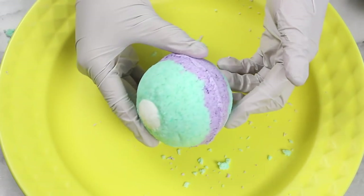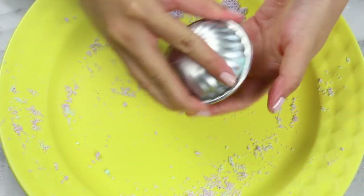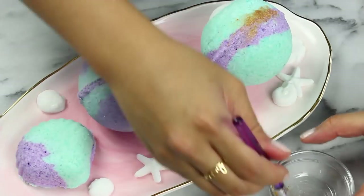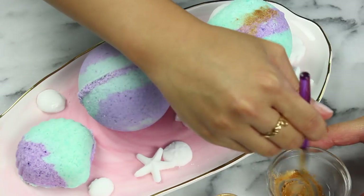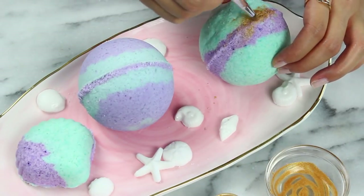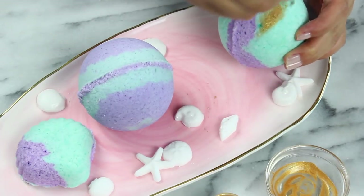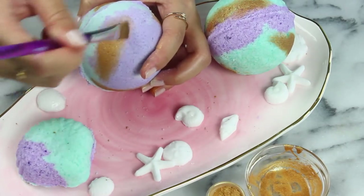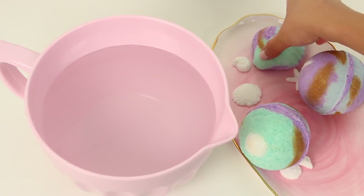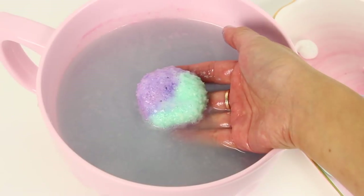Our bath bomb is finished — how cute and easy is that? I also popped out my seashell bath bomb, also super cute. To make these look extra cute I'm just going to brush some gold luster dust on them. I mixed it with a little bit of clear vanilla extract so it's more like a paint. Don't go too crazy with the luster dust though — you don't want it staining your tub. And now our mermaid inspired bath bombs are finished. These are super fizzy and they make a great fun addition to your bath.